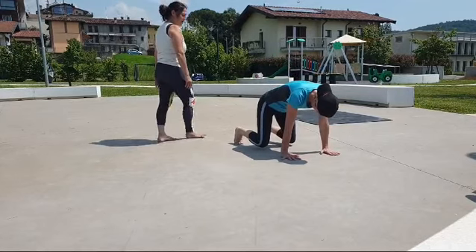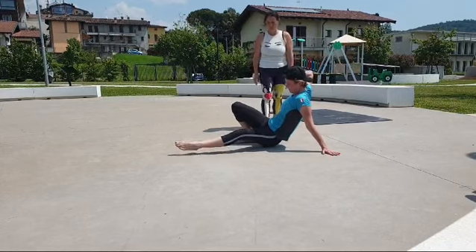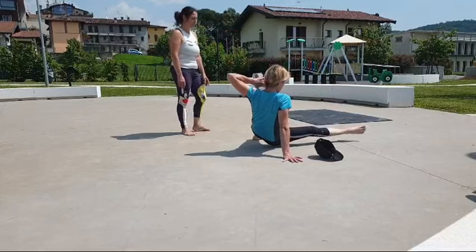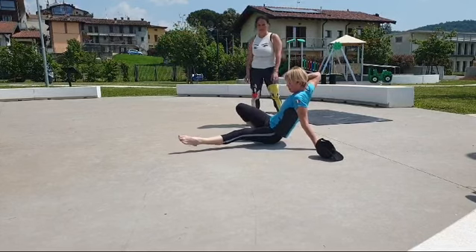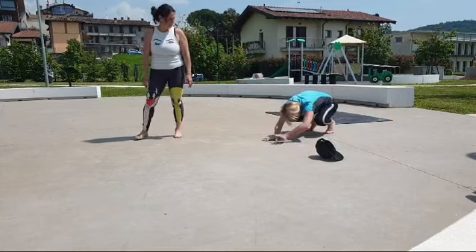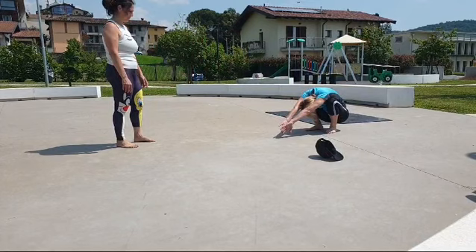Left leg side kick through. Levitate to right leg side kick through. Jump to left leg side kick through. Pop back to eight. Eight reach. Open.